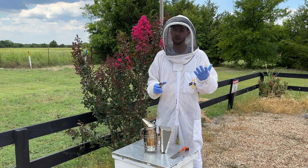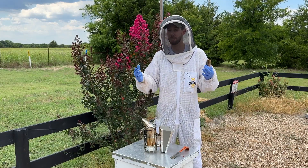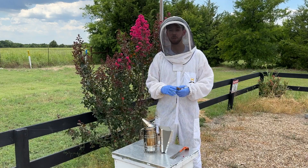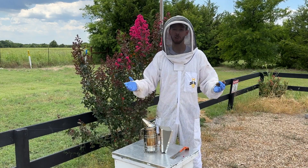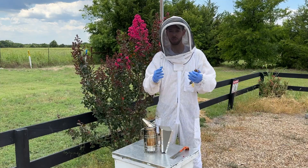Hey friends, Blake Shook here. I started out with two hives in my backyard and over the course of several years have built up to about 30,000 beehives. My goal in these videos is to teach you all the practical things I've learned along the way and apply everything to you with just a few hives in your backyard.